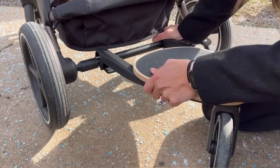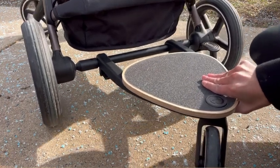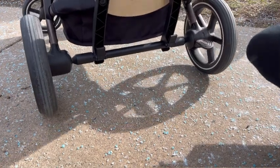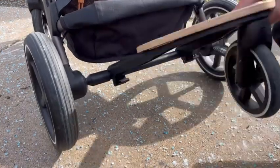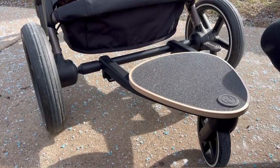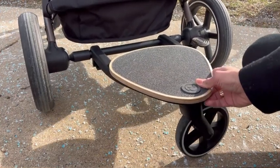One thing I will say — since I always compare this stroller to the UPPAbaby Vista V2 — is that I do not like that you cannot keep the ride-on board on. With the UPPAbaby Vista V2 you can just put the board up and it stays resting, whereas with this one you cannot do that. You do need to take it off and put it on every time, which I find to be a little bit of a pain, but it's kind of worth it for the reasons why I have the Cybex Gazelle S instead of the UPPAbaby Vista V2.